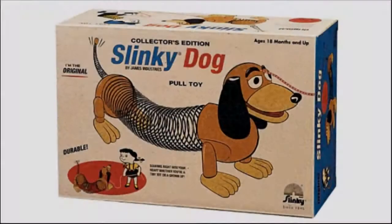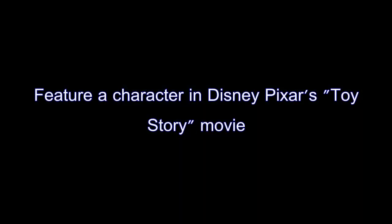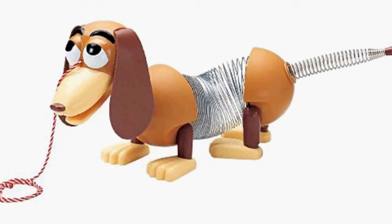The Poof Slinky 225R Collector's Edition Original Slinky Dog is a classic pull toy which has entertained young children since the 1950s and has developed to be a feature character in Disney Pixar's Toy Story movie franchise.